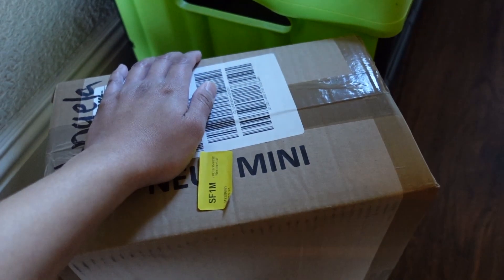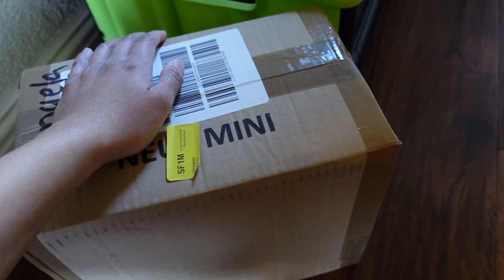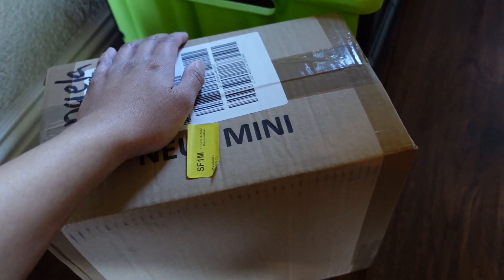Hello everyone, welcome to Ms. Shoes A's closet. So today I just got my packages from Polen, and if you guys are interested to see what I got, then keep on watching.